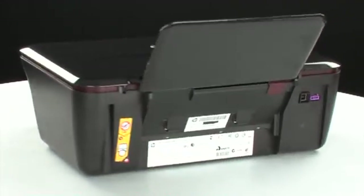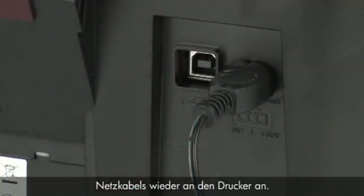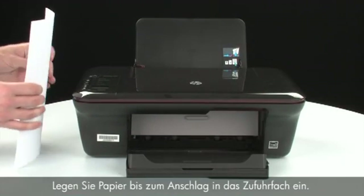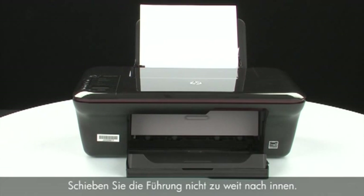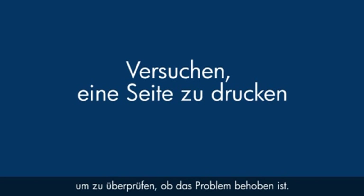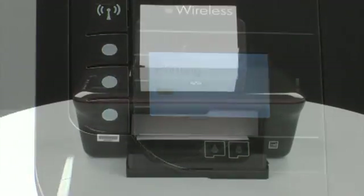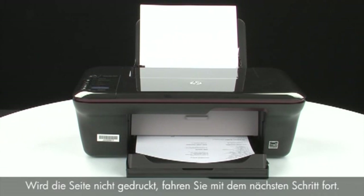Turn to the back of the printer. Reconnect the power cord into its power source, then reconnect the other end into the printer. Turn to the front; if the printer does not automatically turn on, press the power button to turn it on. Load paper into the input tray until it stops. Slide the paper width guide inward until it stops at the edge of the paper; do not push it so tightly that it bends the paper. Try printing a page via Setup then Printer Report on the control panel. If the page prints, the issue is resolved and you can reconnect the USB cable. If not, go on to the next step.